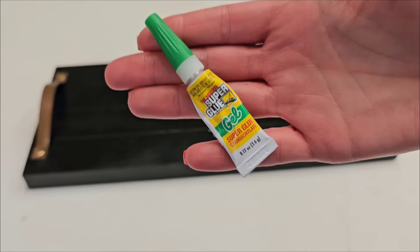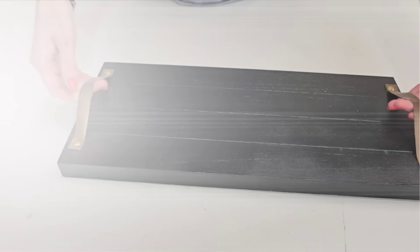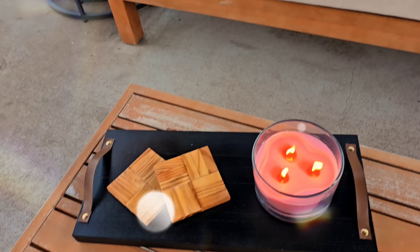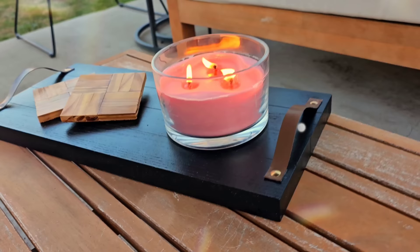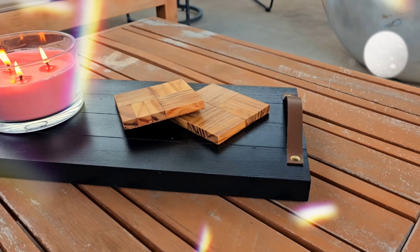To reinforce your handles — you don't have to do this, but if you want to make this a working tray that you can pick up with the handles — reinforce it with gel super glue or maybe E6000. Gel super glue has worked great for me. I love this sign — I think this looks really nice. I don't think it looks like a Dollar Tree DIY. This works great outdoors or indoors. You can put it wherever your heart desires.